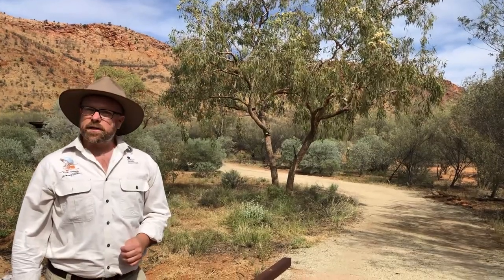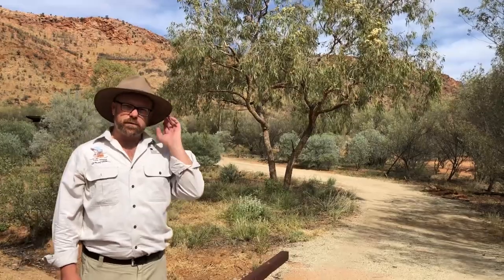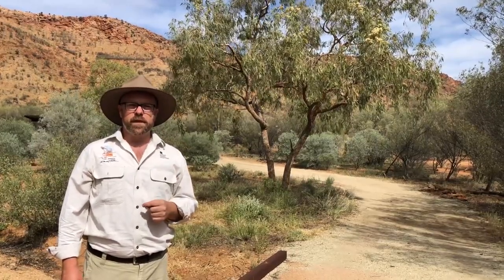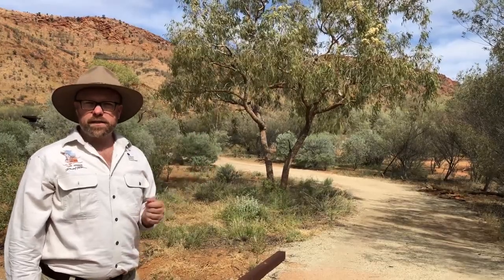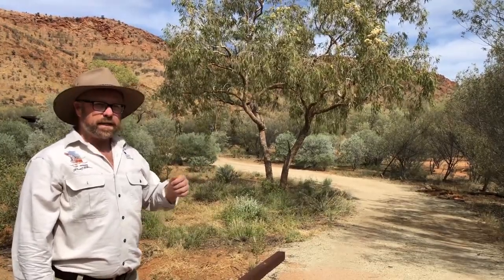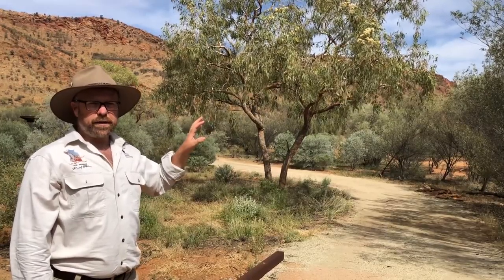G'day, my name is Mark. I'm a guide here at Alice Springs Desert Park. Today we're doing another one of those videos talking about special trees in Central Australia. The one behind me is called the Desert Bloodwood. Corymbia opaca is the Latin name for it and it's a really, really important tree in Central Australia.